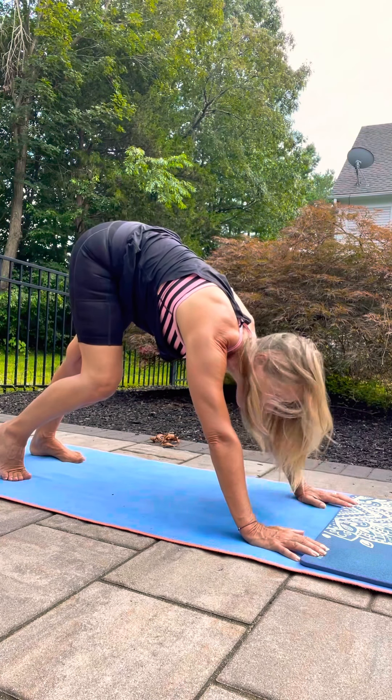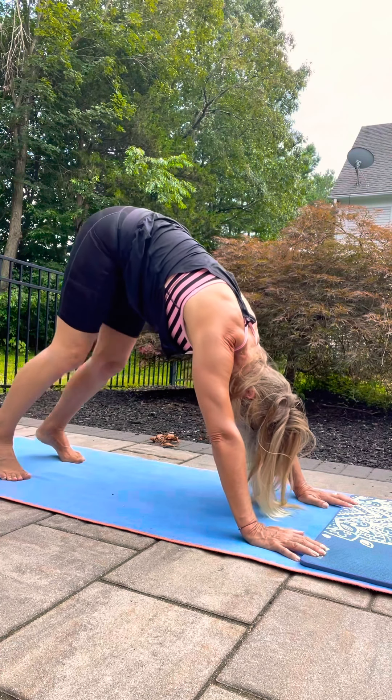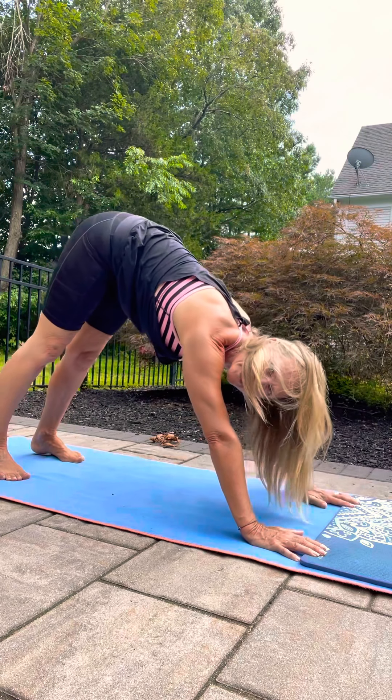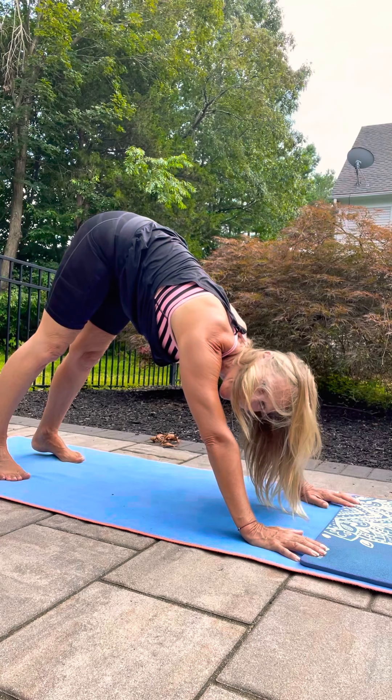Switch to the other. Try to have that nice straight arm expression, scapula down your back, back nice and straight.